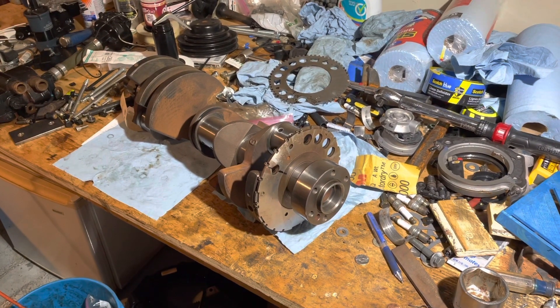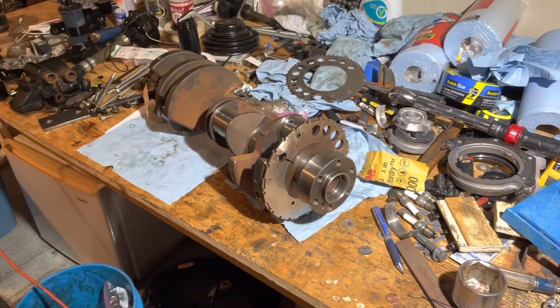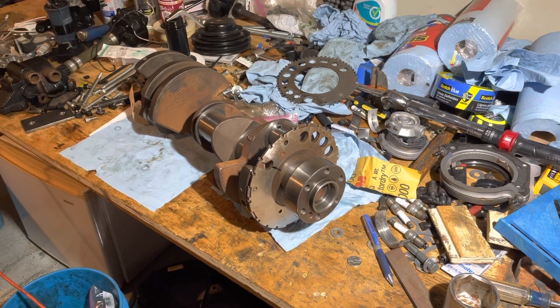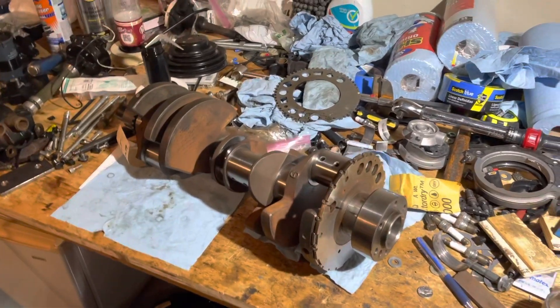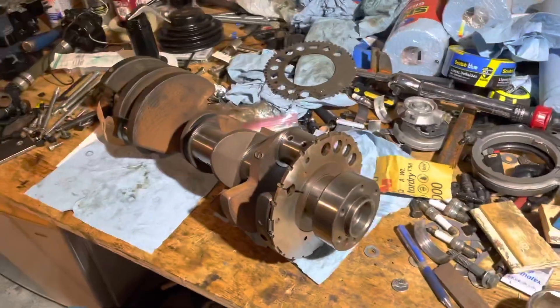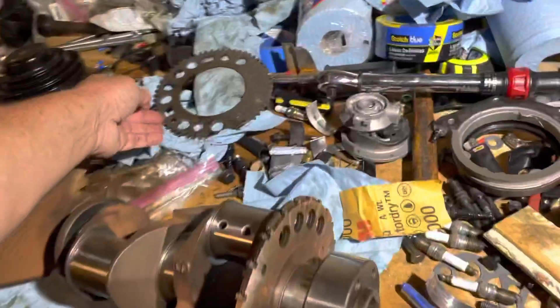Hello, welcome to another video by LSX Engines, Tuning, and Marine. In this video, I'm going to be removing a 24-tooth trigger wheel off an LS crankshaft. This happens to be a 6-liter LS motor around 2000-2001. And I'm going to be taking this 24-tooth wheel off the crankshaft and installing a 58-tooth wheel.